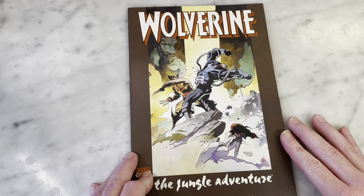Better quality paper, kind of thicker — it's not stapled, it's got an actual binding. So this is early Marvel work from Mike Mignola, written by Walter Simonson and inked by Bob Wiacek.